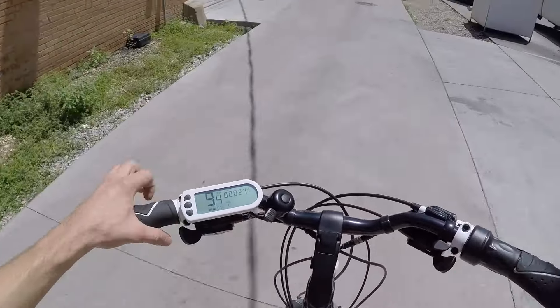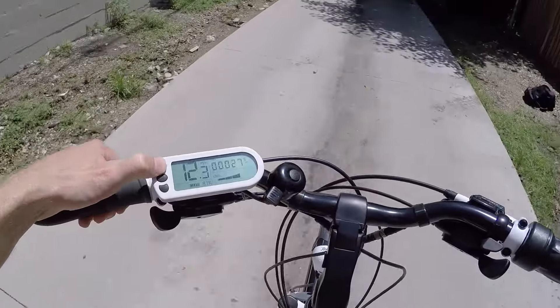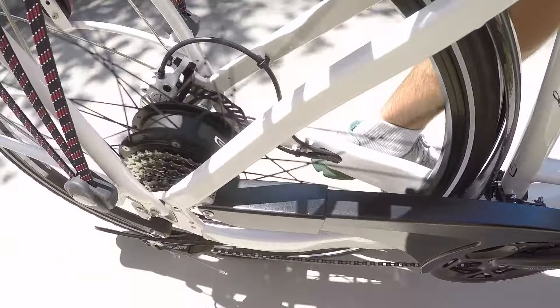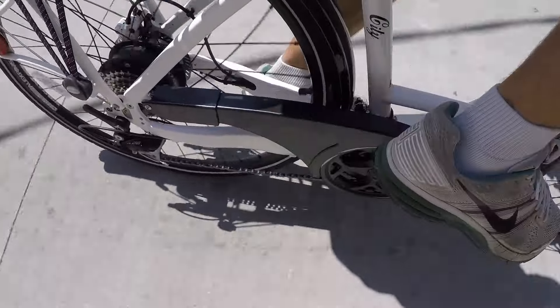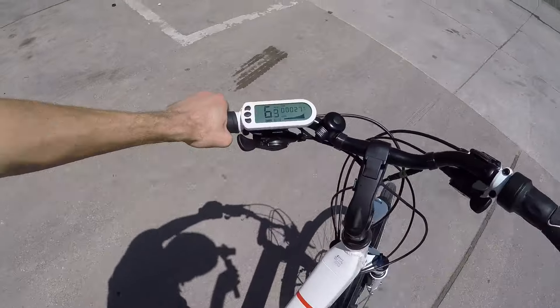Now I'm going to do a quick test with pedal assist. You might have noticed that I was pedaling and then I stopped, and even though I stopped, the bike kept on going for a little while. So that's what I meant by the delay in their pedal assist system. It's workable and still rides all right, but it's nice to be able to activate those brakes and get that immediate stop for safety.